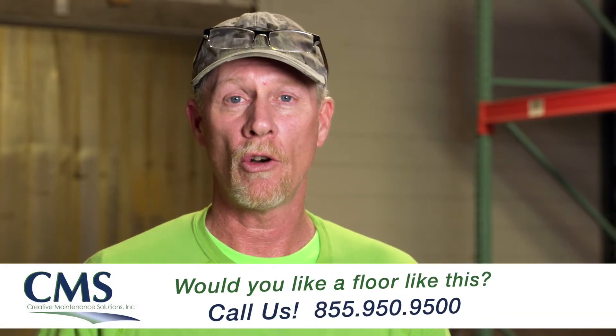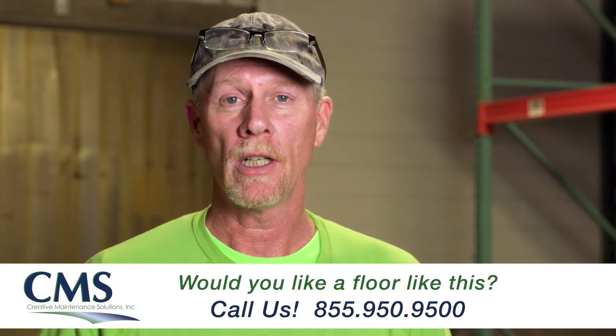So thanks for tuning in to today's sample of our urethane cement test. If you'd like to know more about this application, please contact CMSCMR.com. This is Doug, thanks for watching.